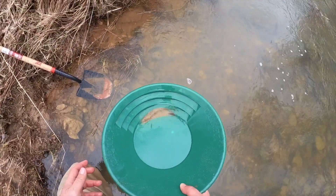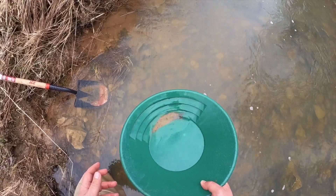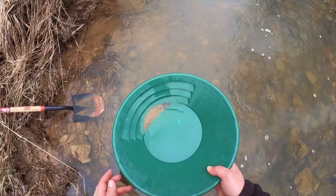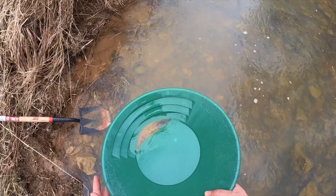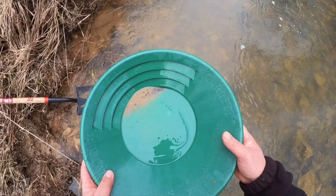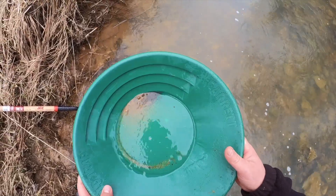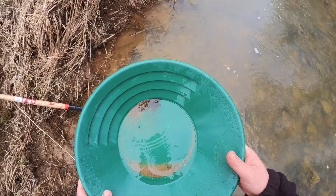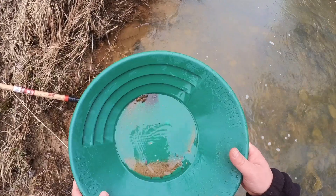I've got this first pan panned down to just a little bit of material left in here. It's mostly black sand, and I did leave a little bit of that lighter colored sand in there. Now that black sand is the heavy stuff, and the gold likes to settle with that black sand. So I'm gonna start pulling this back slowly, see if we got any gold in here — kind of rocking the pan back and forth. This pulls back all the lighter material and the heavy stuff stays up top.